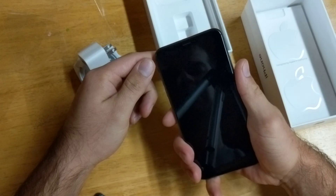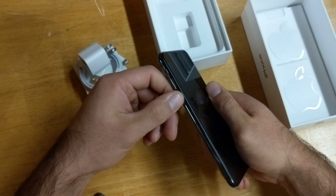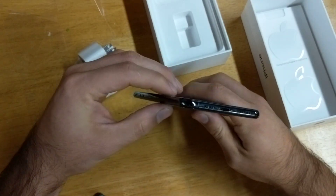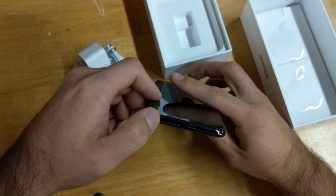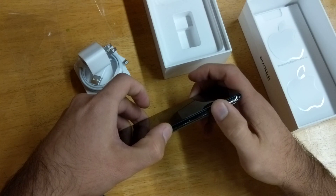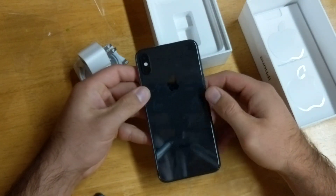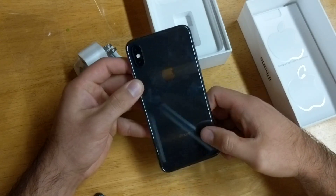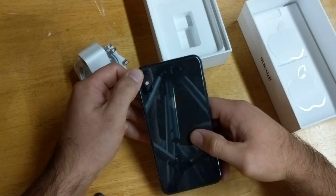It does feel a little bit bigger though. We've got that metal frame, mute button, volume up and down, charging port with the speakers and microphone down here as well — nothing changed there. We have a little SIM tray and the big power button like on the X. The top has no features; the back has a glass back with just the iPhone logo and doesn't have any of the lettering like they used to have.